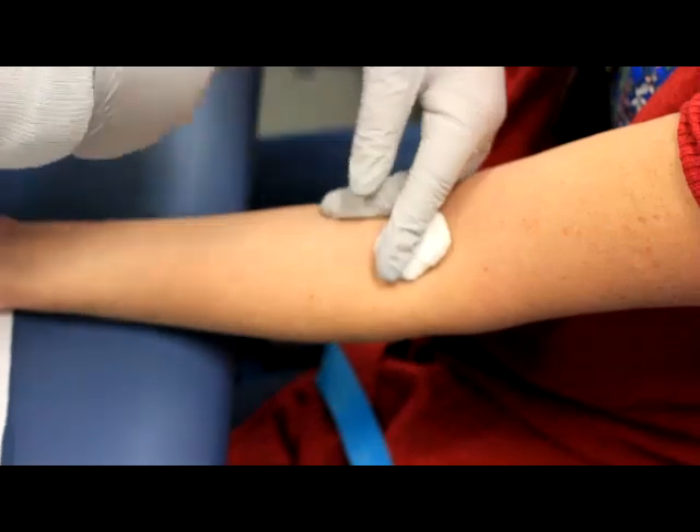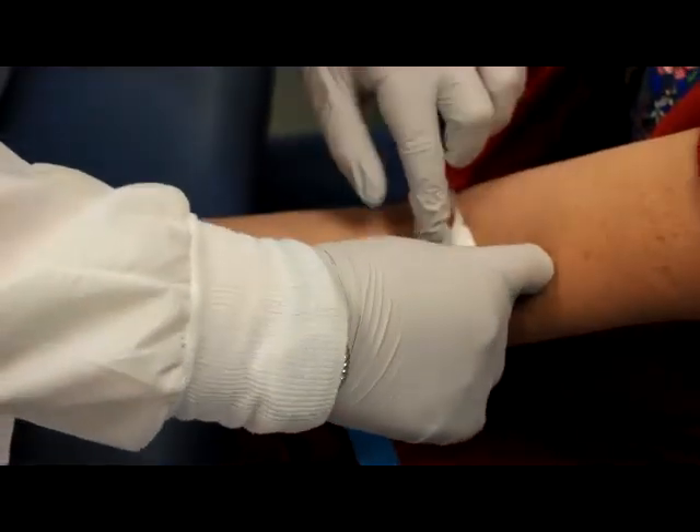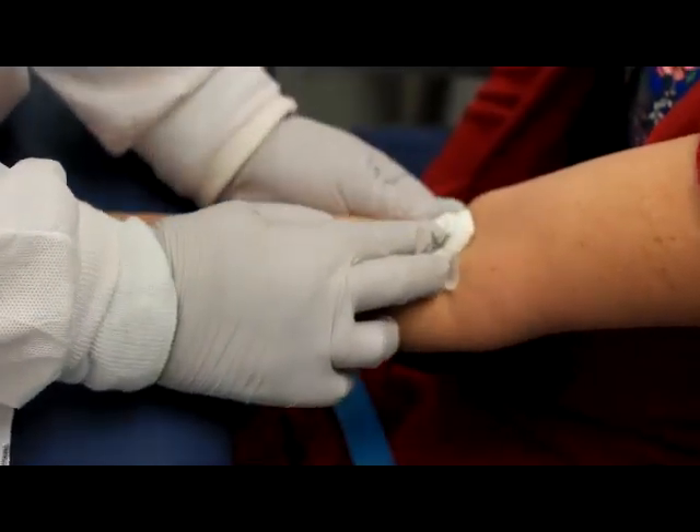Apply the tape from one side first, then while applying pressure to the gauze and tape, pull the other side taut and adhere it to the patient's arm. Thank you for watching the WNC LTE evacuated tube collection video.